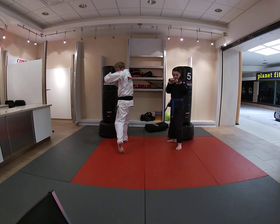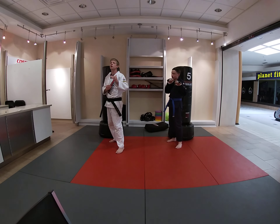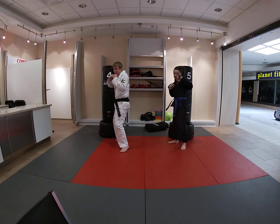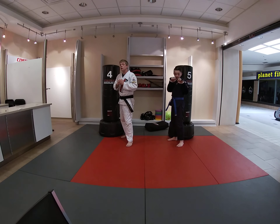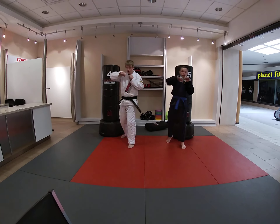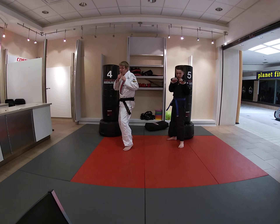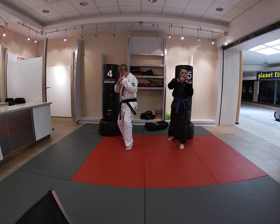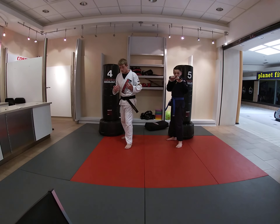Let's see if you can do that right afterwards. Jab, cross, hook. Very good. Excellent. Now let's see if you can do a jab, jab, cross. So our lead hand — that's where our lead side punch is coming from. That is our jab, jab, cross.